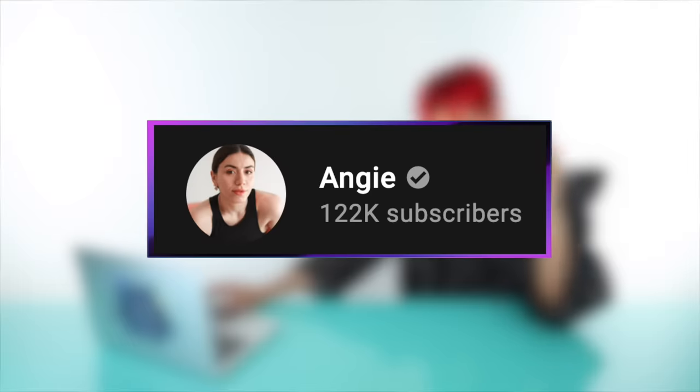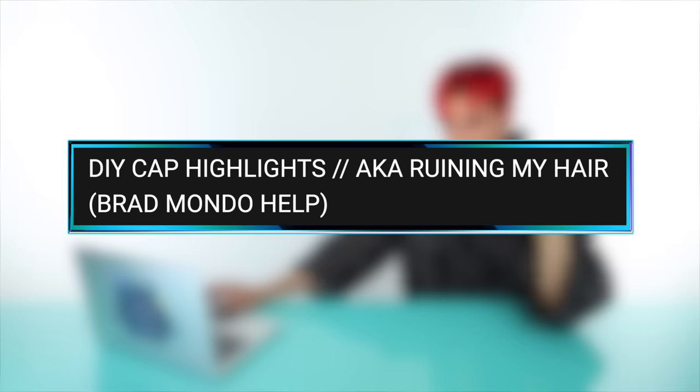Let's see if any of these people doing a cap highlight can actually do it well. I'm hoping for the best but expecting the worst as usual. Let's watch these videos. I'm reacting to videos — that's my job. Up first we have a video by Angie, and this is called DIY Cap Highlights, AKA Ruining My Hair.